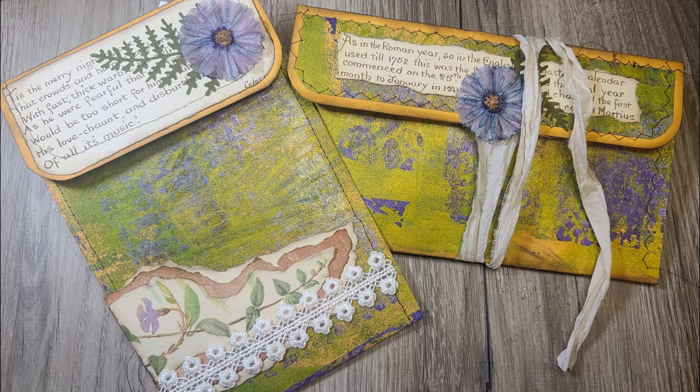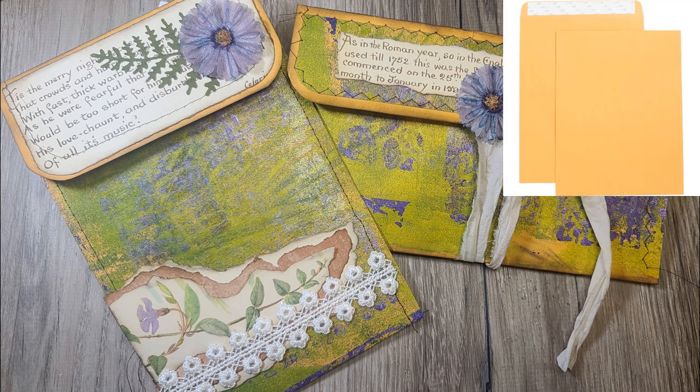Hello everyone, welcome back to the Book Vandal Shop. In this video and in the next, I'll be making two embellished envelopes that I'm going to put in an Edith Holden journal that I've been working on.